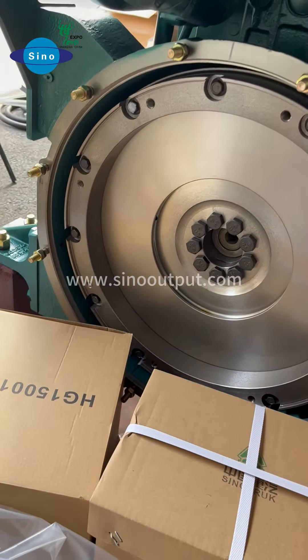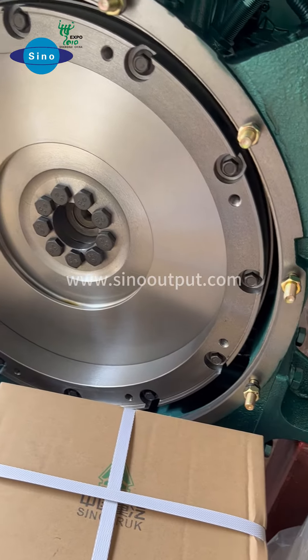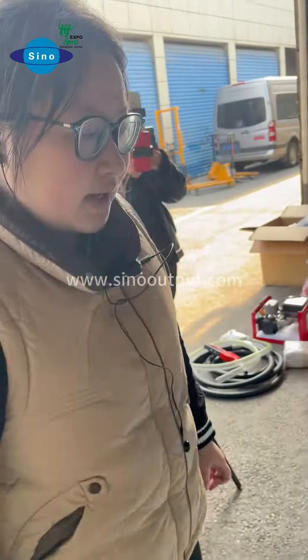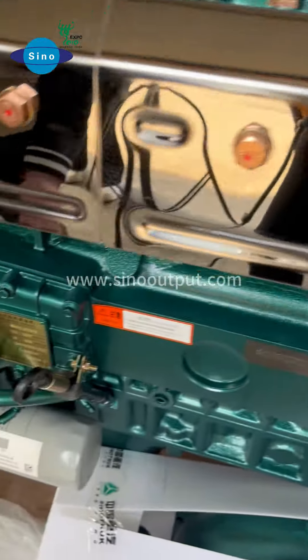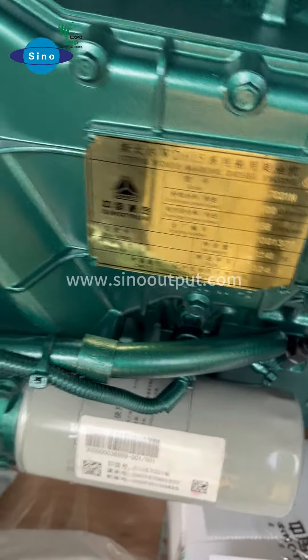If you replace your old engine but do not replace your gearbox, this side is very important — we need to make sure the engine can connect to your gearbox well. And this one is the turbocharger, with the turbocharger cover on itself. The engine name plate shows it belongs to Sinotrack WD6150.